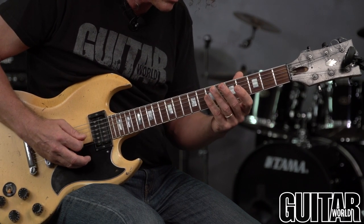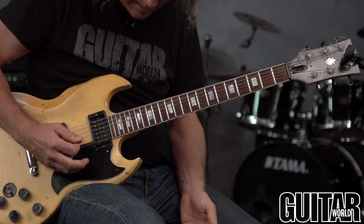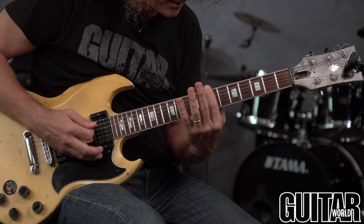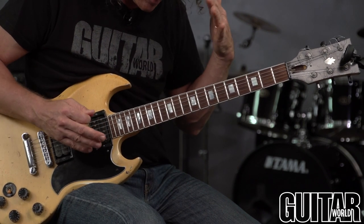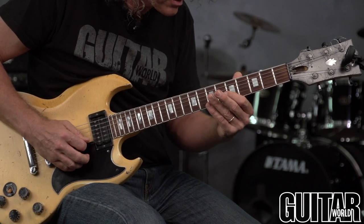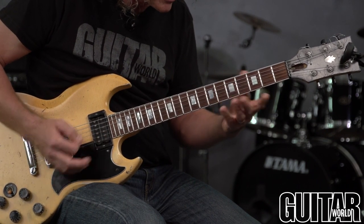You can also do the seventh fret on the low E and then the 12th fret on the B — it's an octave higher, but it's easier to hear because they're both harmonics. And fifth fret on the B string, seventh fret on high E.